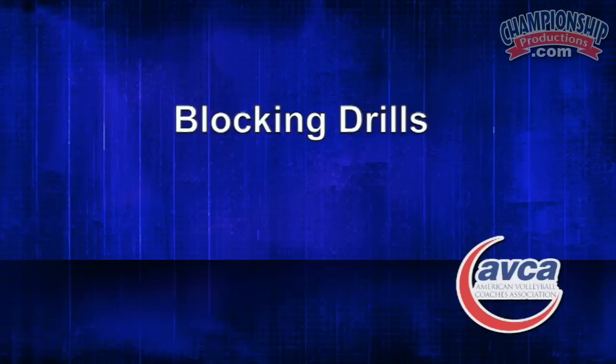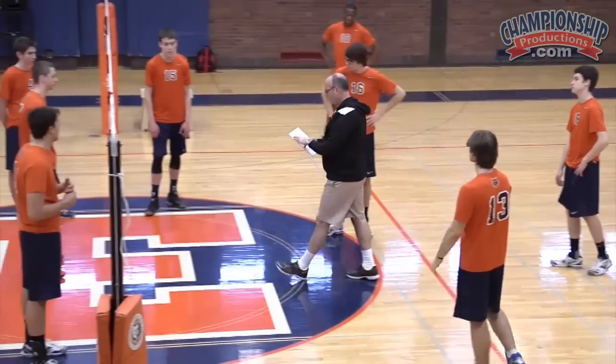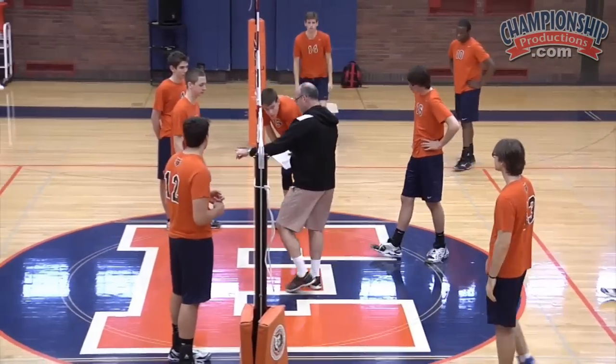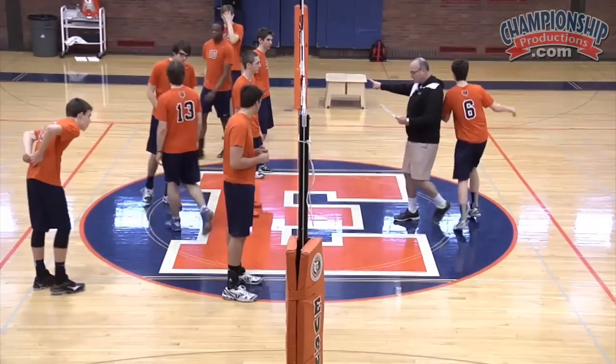Some of the things that we use to teach our guys. I need all of you guys lined up by position. So we need middles here, right side blockers there, left side blockers there.